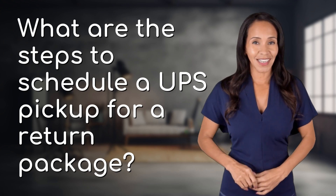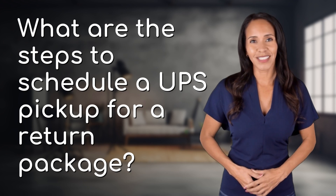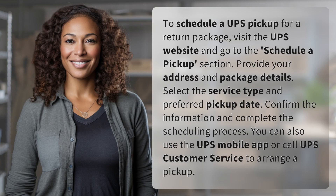Feeding your curiosity, fueling our passion. Let's satisfy our quest for knowledge with today's question. To schedule a UPS pickup for a return package,